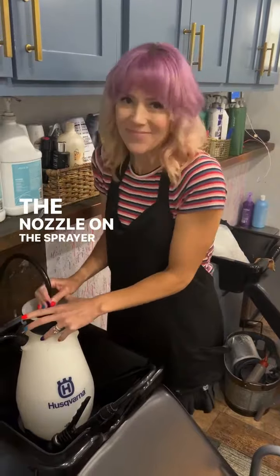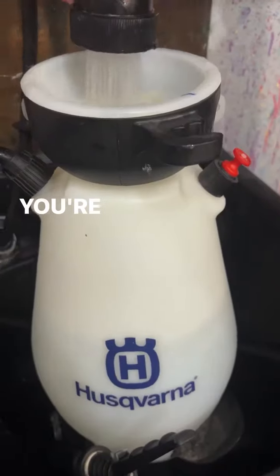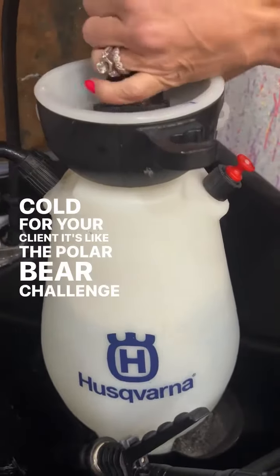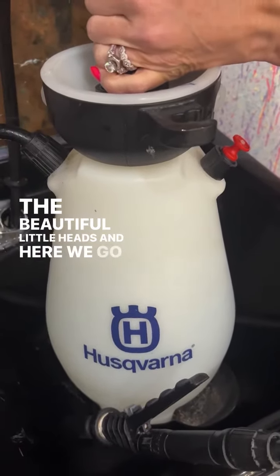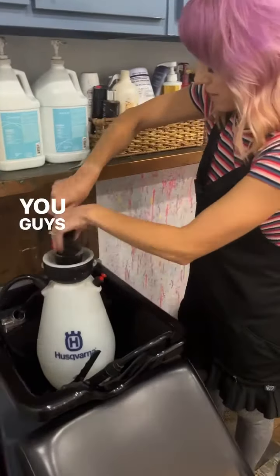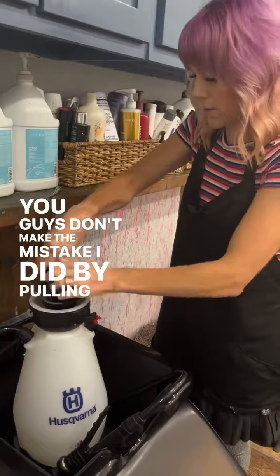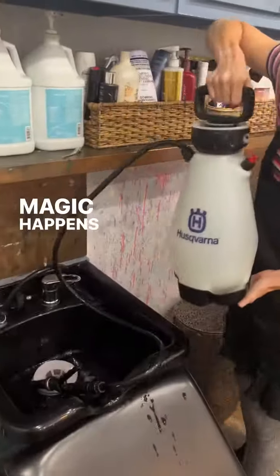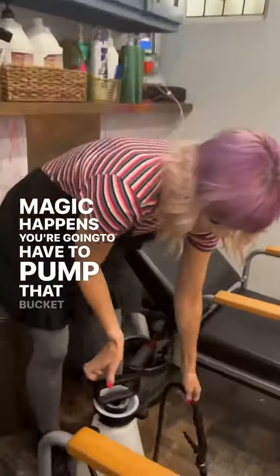I changed out the nozzle on the sprayer so that I have higher pressure. You're going to wiggle it around and make sure that it's nice and cold for your client — it's like the polar bear challenge for their beautiful little heads. Screw this in and make sure all the pressure is released. Don't make the mistake I did by pulling the top off and spraying yourself in the face. Then here is where the magic happens — you're going to have to pump that bucket.